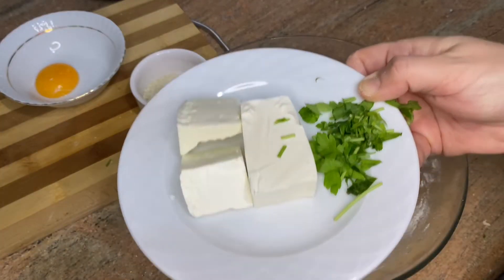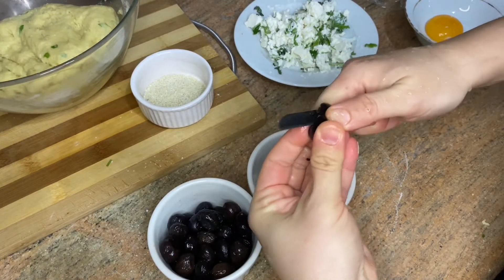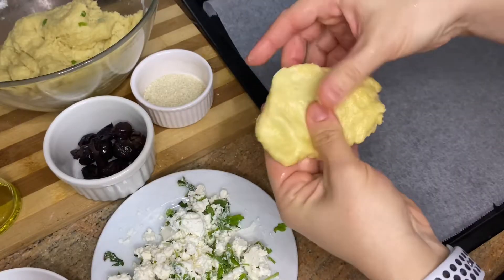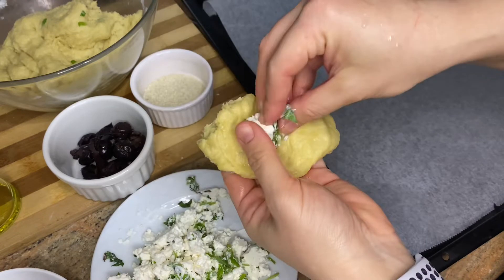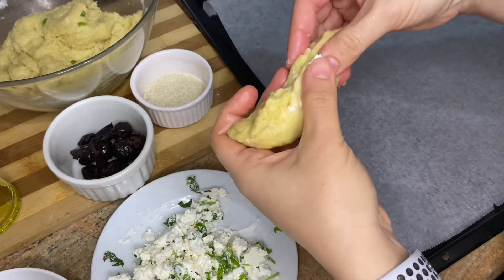We will use some cheese and parsley and also black olive. Take the seeds of the olive out, take some piece of dough and some cheese, put the cheese in it, you shape the dough in the hand.